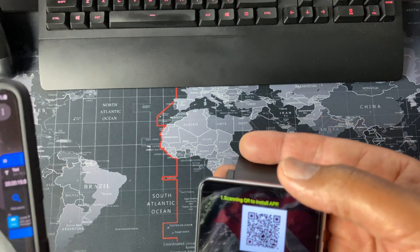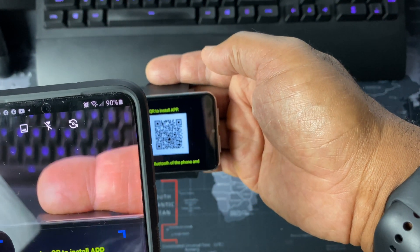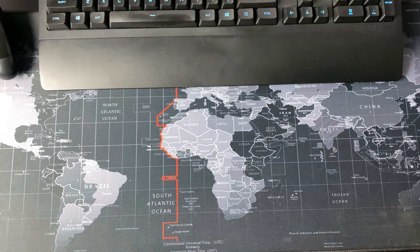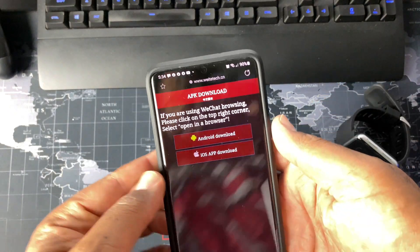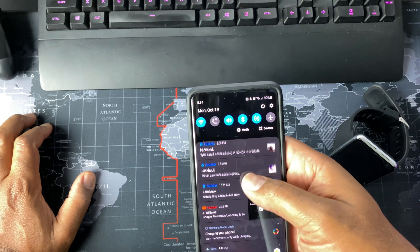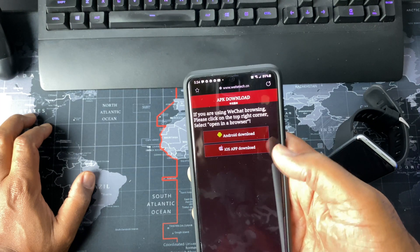I hope I'm not confusing you guys — this is a little different. WeWatch — okay so that's the app. Weird that you have to download an APK, but it is a Chinese company. Let's see here — got the APK.